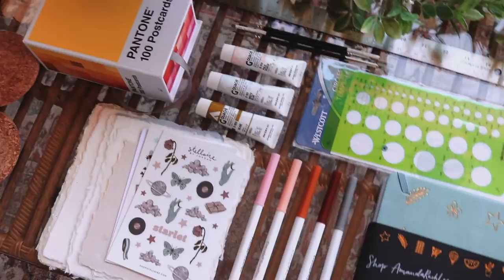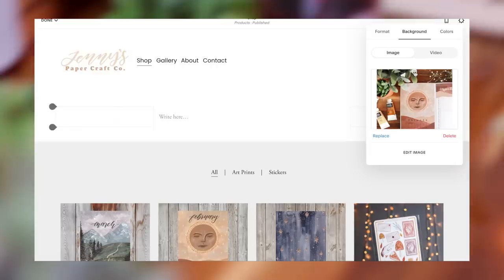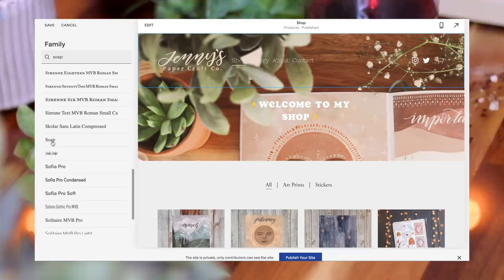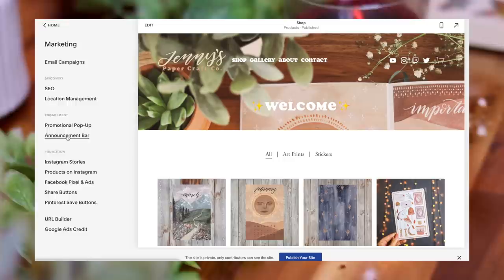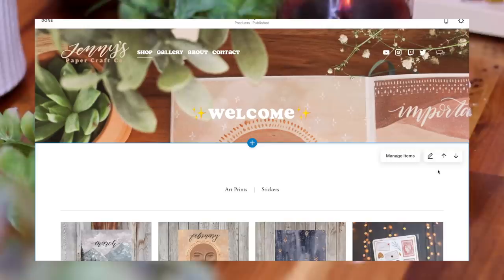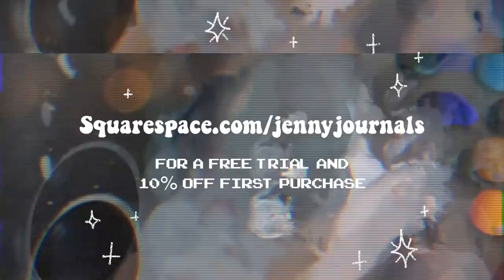That is basically the end of this stationery haul. I hope you guys enjoyed it — I haven't done one of these in quite a long time so I figured it was about time. Before I go, I wanted to talk a little bit about Squarespace who is sponsoring this video. If you've never heard of Squarespace, they're an online platform that allows you to create your own website super easily. I've been trying to make mine look very aesthetically pleasing and they give you the tools to do that with different fonts, color schemes, and pre-done templates. I personally have their e-commerce plan so I can host my own shop and take advantage of their marketing tools. If you're interested, click the link in my description for a free trial and 10% off your first purchase. Thank you guys for watching and I'll see you in the next one!